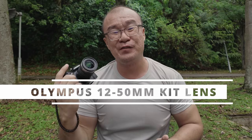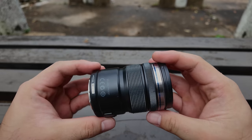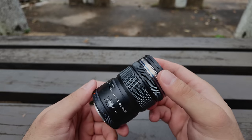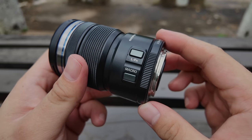This Olympus 12-50mm lens was launched in the year 2012 together with the first Olympus OM-D camera, which was the E-M5. This was the first weather-sealed lens for the Micro Four Thirds system. It features a versatile zoom range from 12-50mm and it also has a dedicated macro function. I have shared my thoughts about this lens before — I'll put the link to the video up here, please check it out if you have not done so.